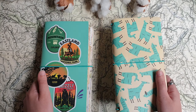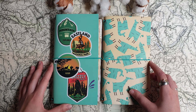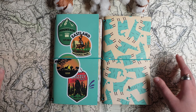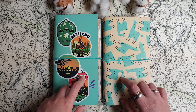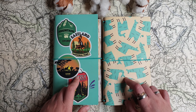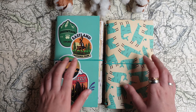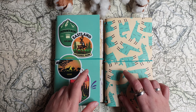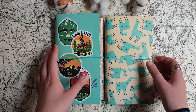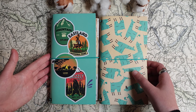These two notebooks are both from a shop called Flying Tiger. If you live somewhere in Europe you probably know this shop — it's a chain, I think a Danish chain. They were super cheap, something like 1 euro each, and as you can see they are made in a traveler's notebook style. That was actually the reason why I bought them.